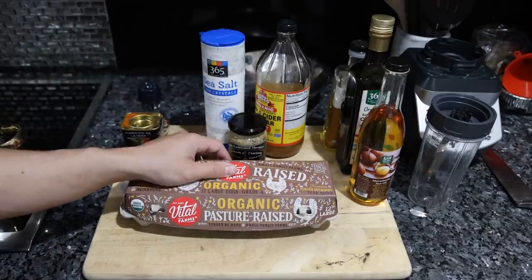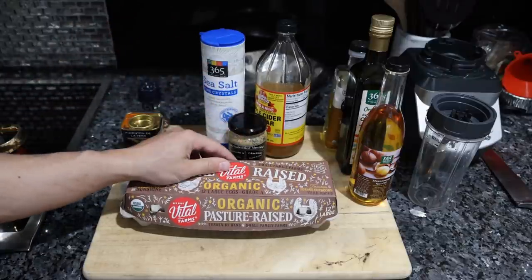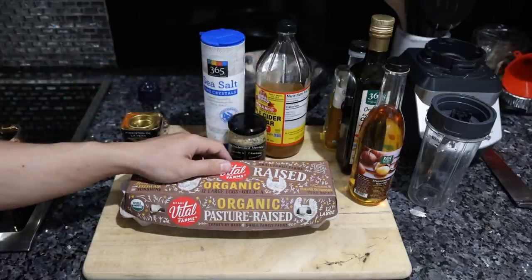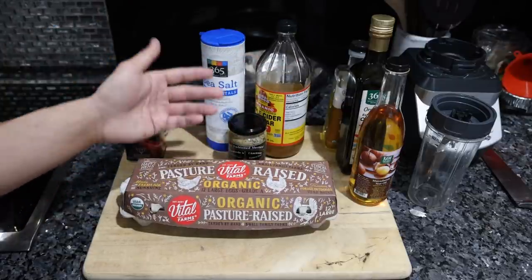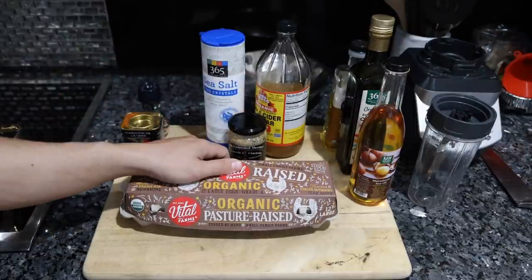I'm not exactly a fan of Vital Farms because they still feed the chickens corn and soy. Although organic, it's certainly better than the eggs the average person is consuming, but they're charging eight or nine dollars a dozen, so you can easily go to your local farm and get much higher quality eggs at that price.